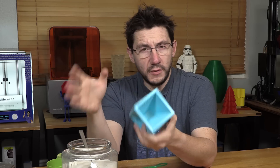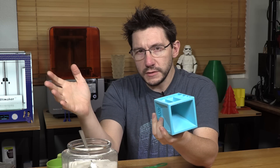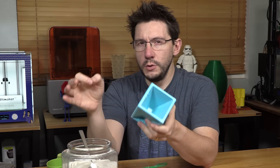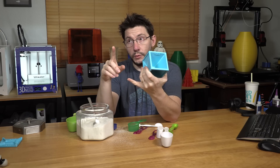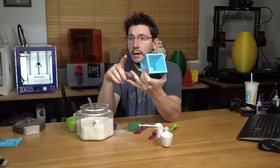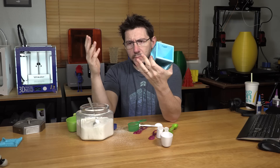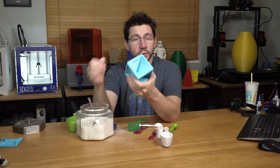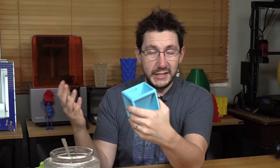People are going to say, is it food safe? Even though the FDA has certified some filaments as food safe — or they say they're FDA approved for food safe — no filament is really food safe. The reason is the filament has to pass through the extruder gears, the heat sink, the heater block, the nozzle, and there's PTFE tubing sometimes in there. That entire process would have to be certified by the FDA to be food safe — and it's not. So no filament is technically food safe.